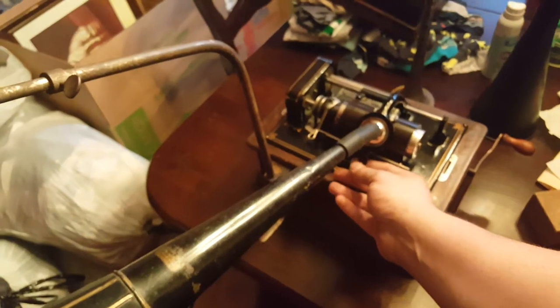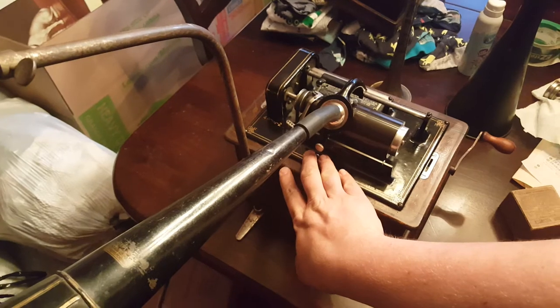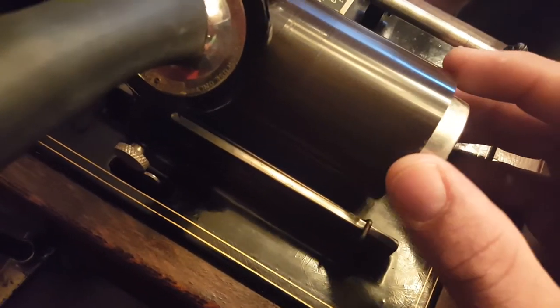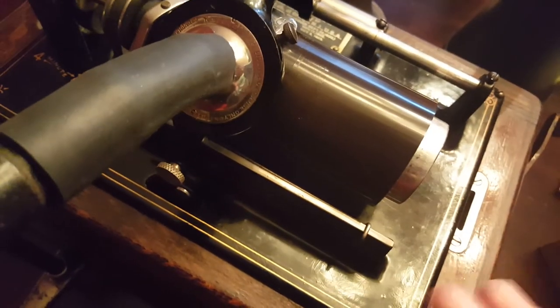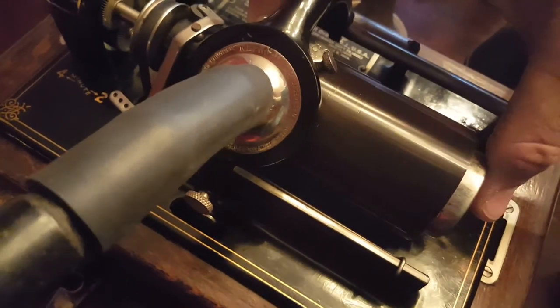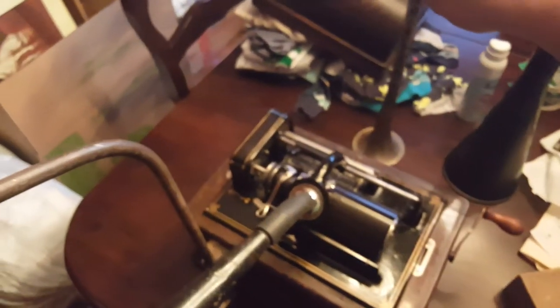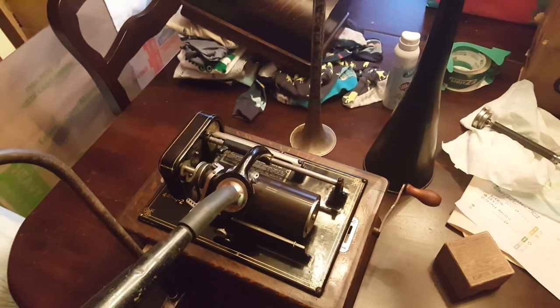All right, so there it is. There's a lot of surface noise on this blank — when I shaved it you can probably see there's like some flake going on in there. I'm not really sure; I probably should have shaved it again. I may go back and reshave it and try this experiment again, but I was pretty satisfied with the results. I think it sounds really good. There's definitely a difference between the funnel and the metal horn — I think you get a little more bass with this maybe, but I'll let y'all decide. Thank you.